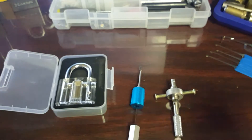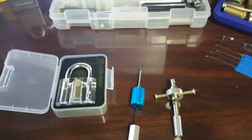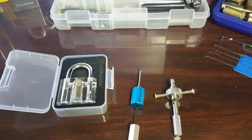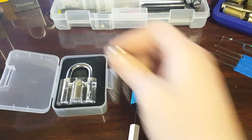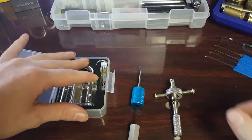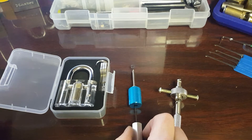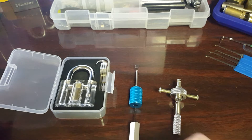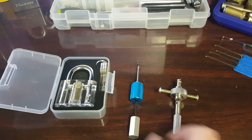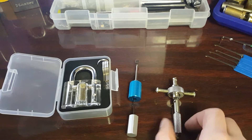The only other disc detainer lock I have is this one, and I've popped it also. I just wanted to let you guys know about those in case anybody out there is interested in purchasing any. These are really the only ones I could find. I know they make some for the Abloys and stuff like that, but I can't seem to find them anywhere. If any of you guys know, shoot me a message and let me know because I'm interested in getting one of those.